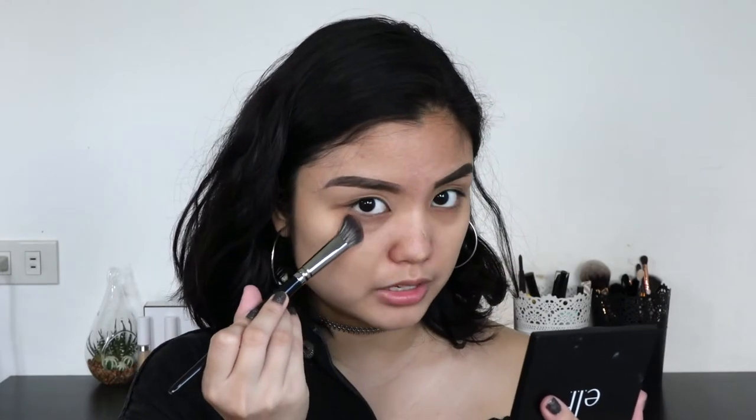I cannot get over how good this concealer is, not just for spot concealing but for highlighting as well. The only thing I don't like about it is that it creases pretty bad right here under the eyes, but it's not such a big deal because the creasing is just right here immediately under the eye. It's not all around or anything, so it's pretty manageable.